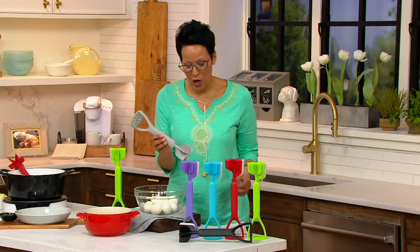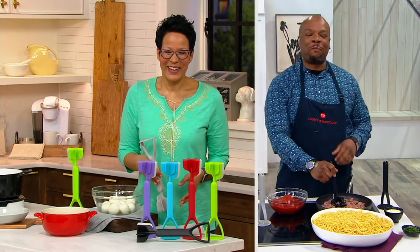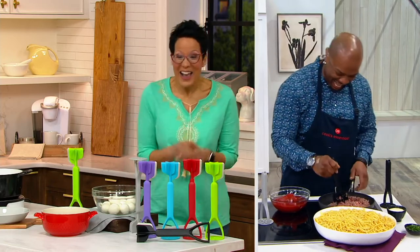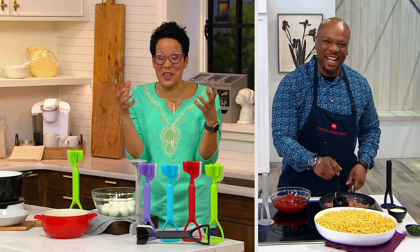Welcome, Chef Aaron McCargo Jr.! Great to see you, Rachel. You're like the FBI — you listed everything about me. You know what I did? I Googled you, looked you up. I had to see everything about you.